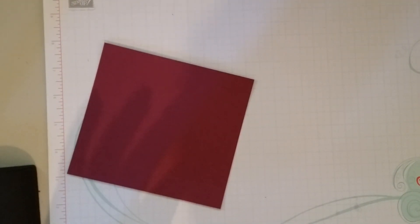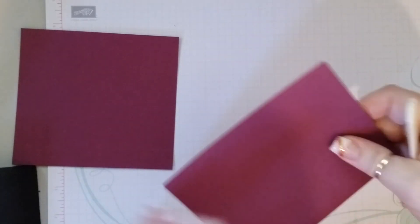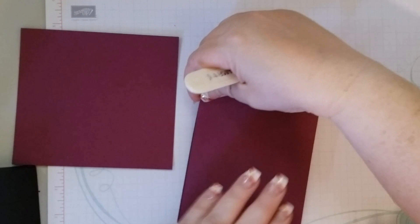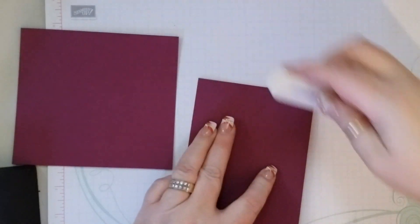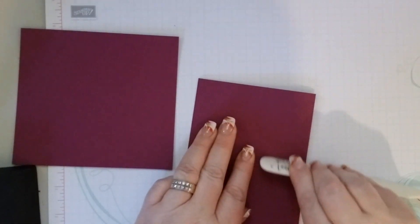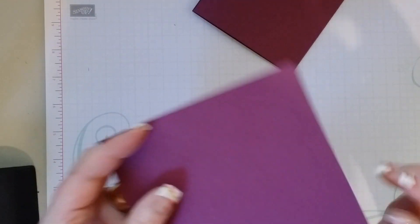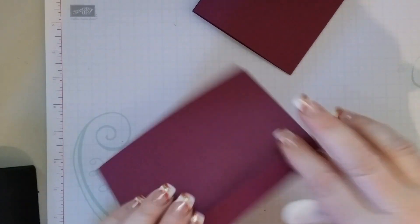We will take our bone folder and get these folded nicely. And then this one right here.